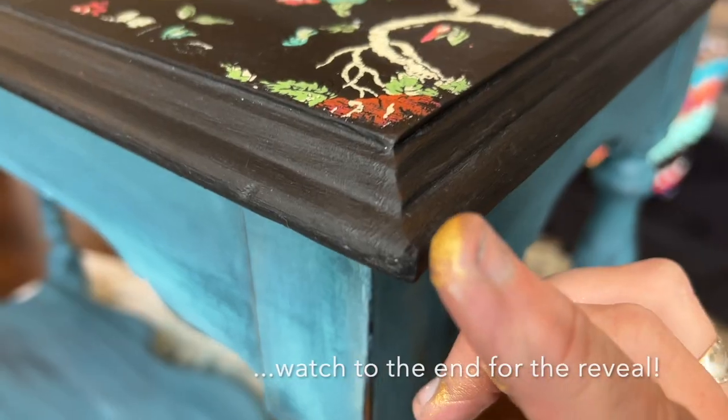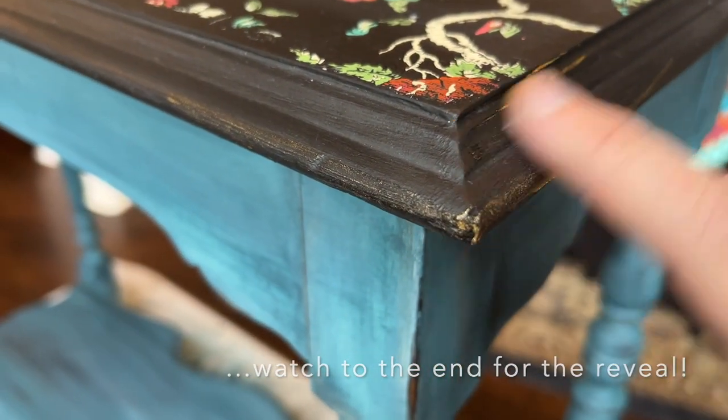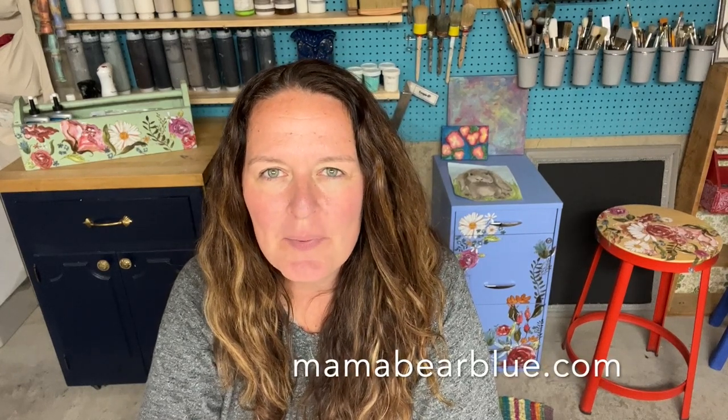Be sure to watch to the end for the final reveal. Thanks for joining me here today. I hope you enjoyed this video and were able to learn some of the basics of using Iron Orchid Designs paint inlays as well as DIY paint for a blended finish. If you want to try a project like this yourself, you can head over to MamaBearBlue.com for the supplies. Be sure to give a thumbs up and comment below. Consider subscribing to my channel and I'll see you next time. Thanks for watching!